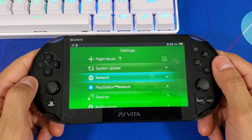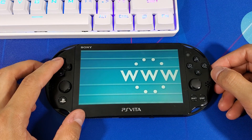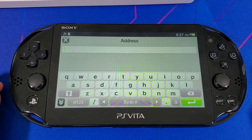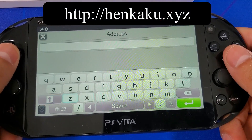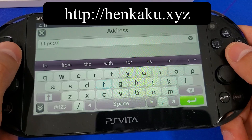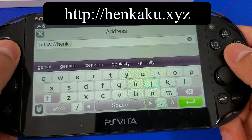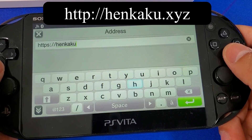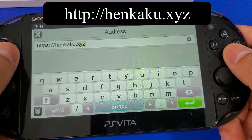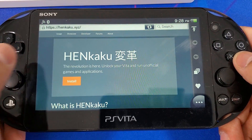Let's get started by enabling a Wi-Fi connection on our Vita and heading to the web browser. Type in the following address: http://henkaku.xyz. One thing I forgot to mention — make sure to set your date and time so you won't have any issues accessing the website. Once you hit enter you should be taken to the Henkaku website. If it didn't work and you're having browser issues, clear your cookies and history, reset your PS Vita, and launch the browser again.